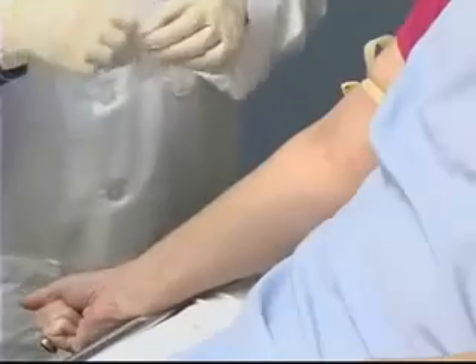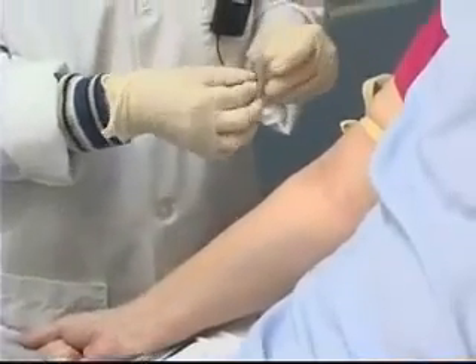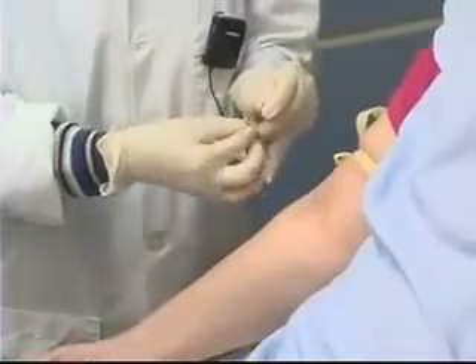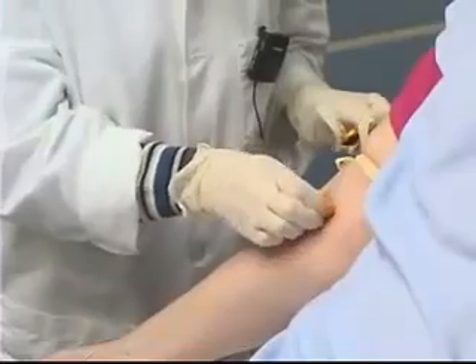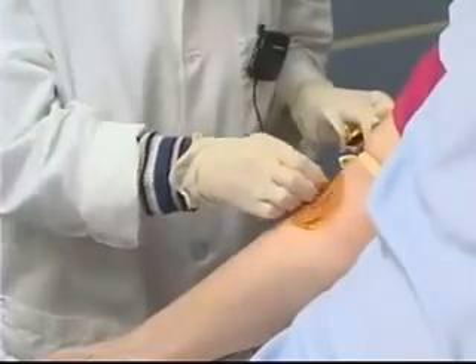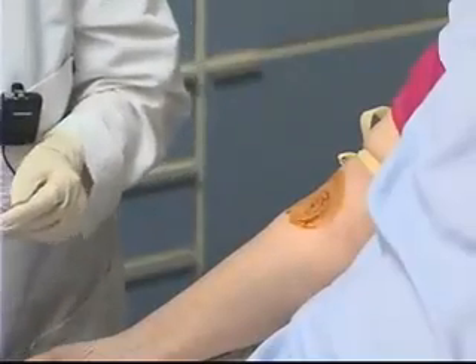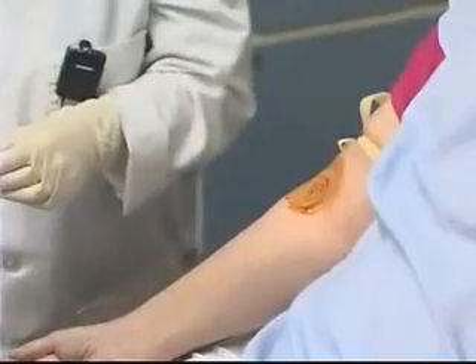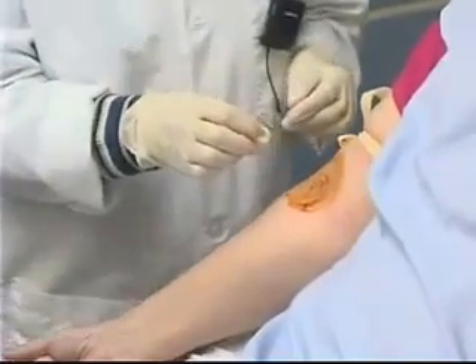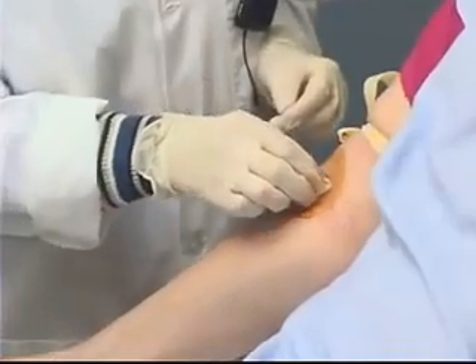I'll clean the area first with some povidone iodine solution, starting in the center and cleaning outwards in a circular motion. Allowing that to dry, I can then clean the area again from the center and working outward in a circular motion with an alcohol swab.